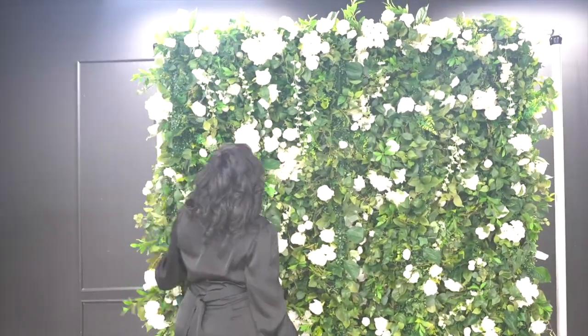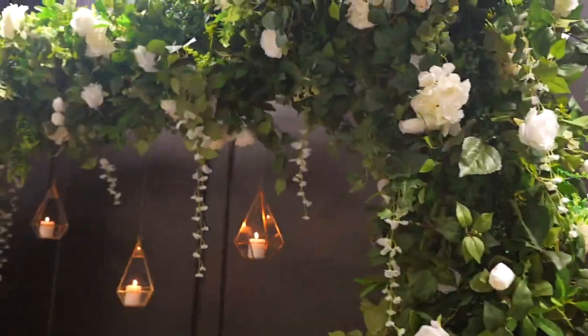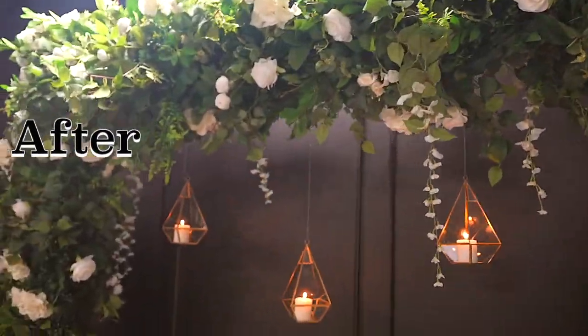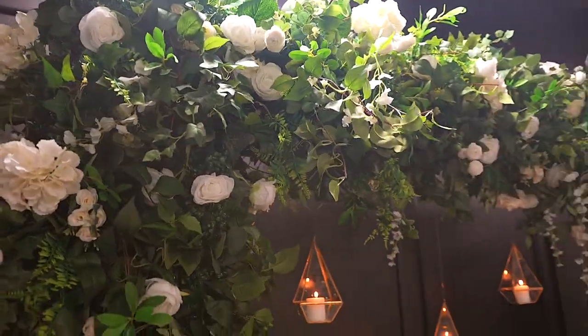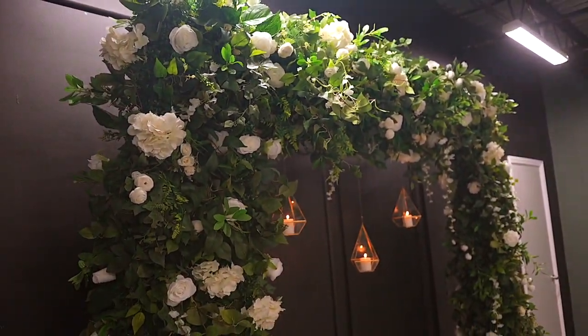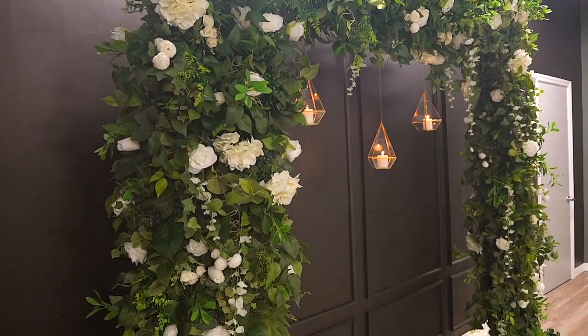Hi guys, welcome back to my channel. In today's video I want to show you a quick and easy before and after look. You can transform your flower wall to an enchanted forest look that is yet so romantic and elegant — the perfect backdrop for a fairytale wedding and events.